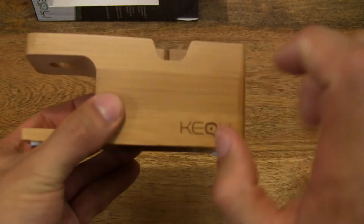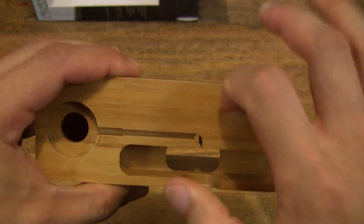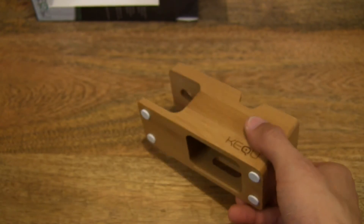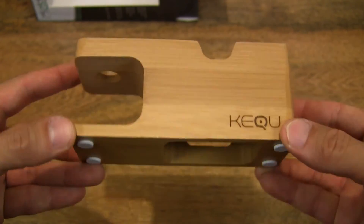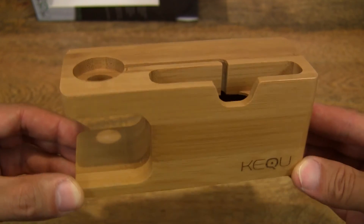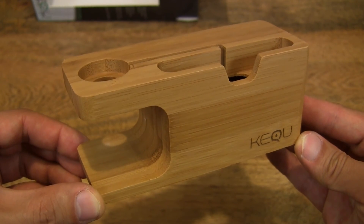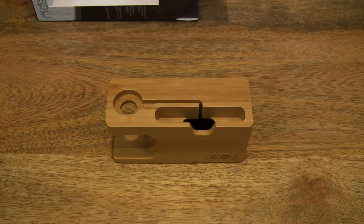I'll just tap it on the table to let you hear just how tough and dense bamboo wood actually is, so it is light yet very strong and durable. So that's the Kerchi wooden charging stand for Apple Watch and iPhones. Thanks for watching and happy charging!